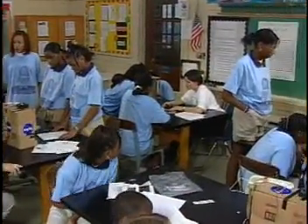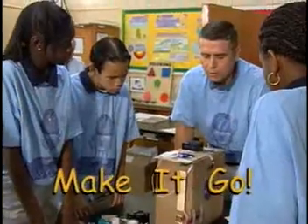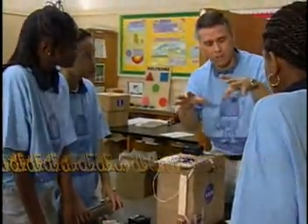Now we're going to simulate the research they do at NASA by constructing and using the Make It Go Electrodynamic Demonstration Unit, or EDU for short. First, let's make the EDU.